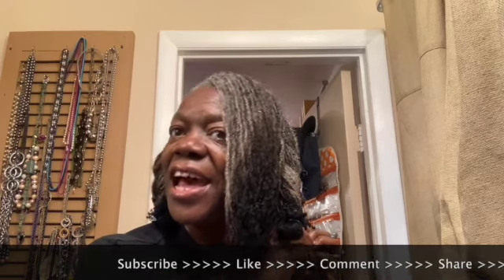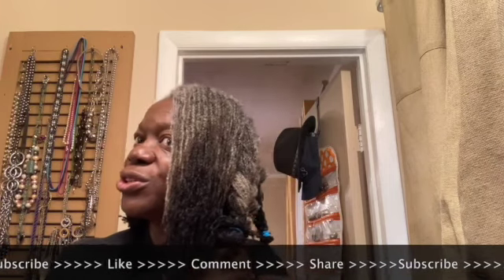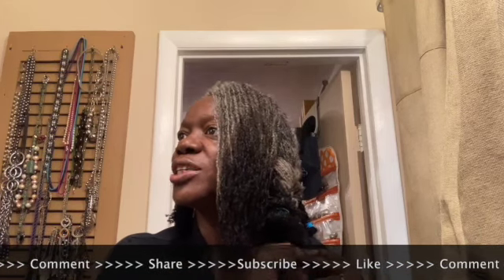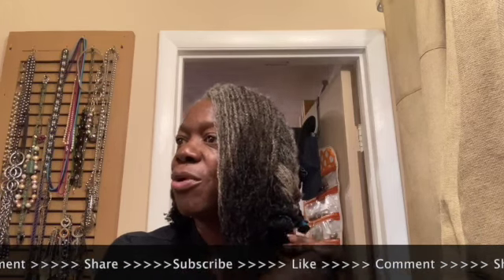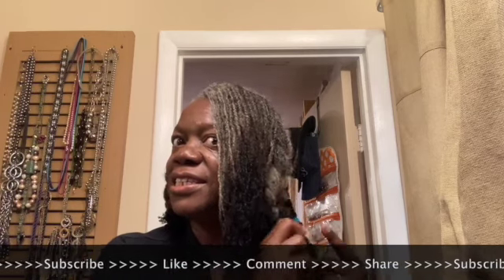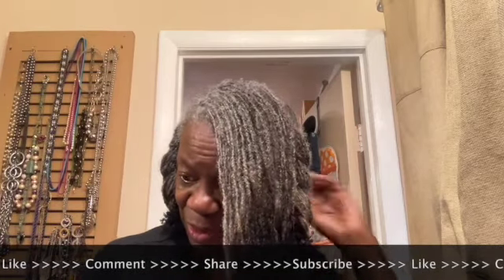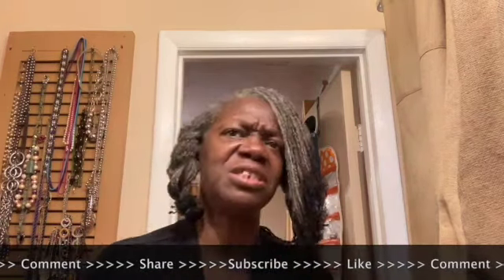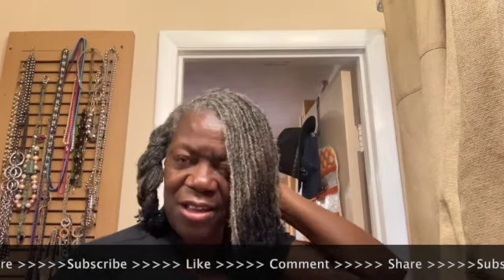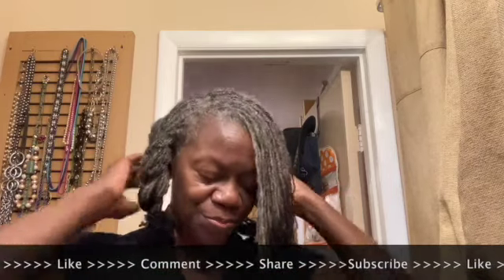I have been locked, or had sister locks, for over two and a half years. My sister locks were established March 4th, 2019. I've never had slippage. I've had just a tad bit of bunching in one of my locks, but I've not had issues with my locks since I had them established.